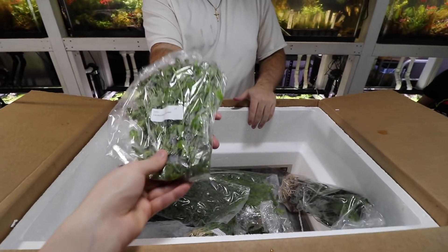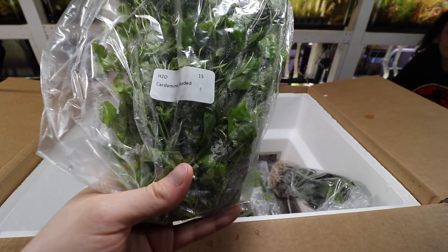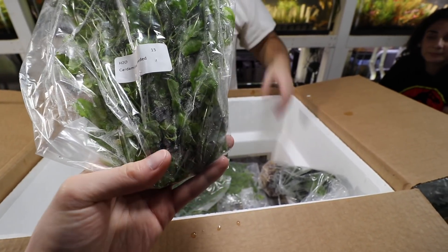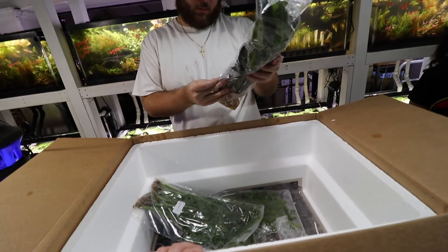Cardamine — which is similar to pennywort, Brazilian pennywort. It can be floated or planted. It's a really cool stem plant. And that's for Serpa Design too.